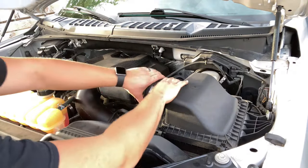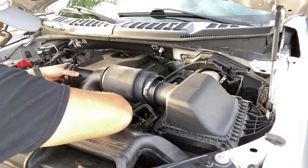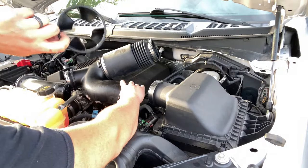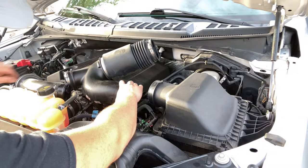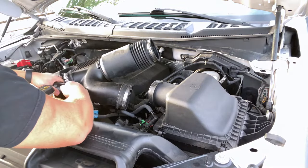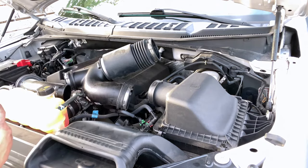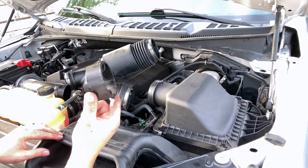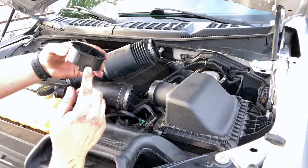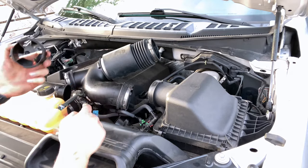Now we're just going to start pulling everything apart. We've got a bigger one right down here, and a smaller one right up here. This one I had to work at a little bit. Where these three notches are, it's going to be these little raised edges, and they're going to want to grab on there. So it'll come out, but not as easy as the one on the bottom.